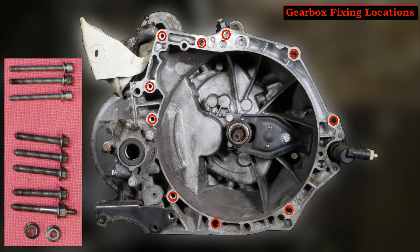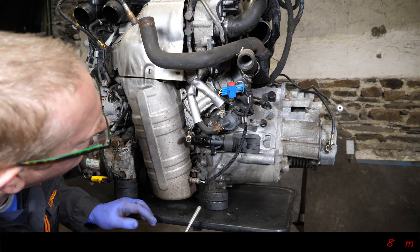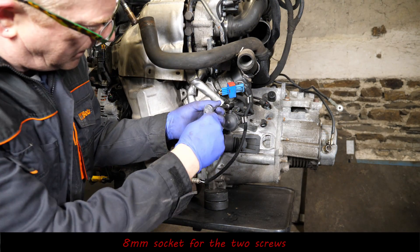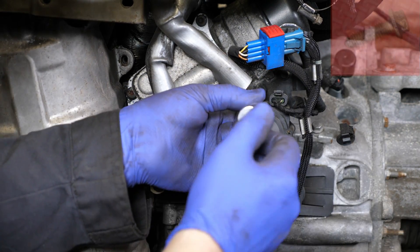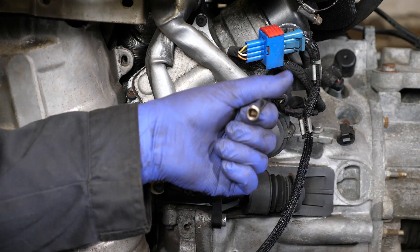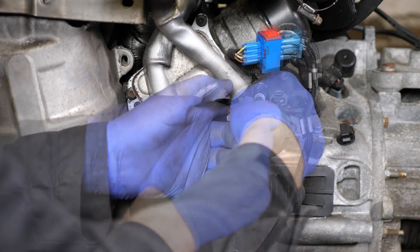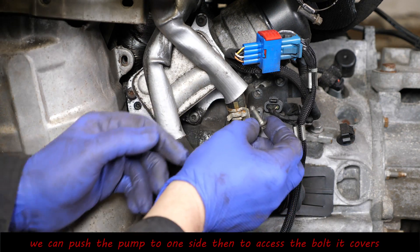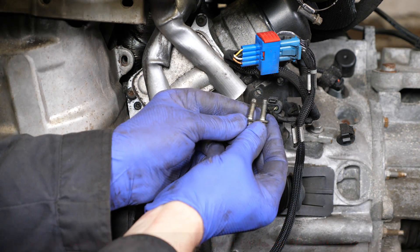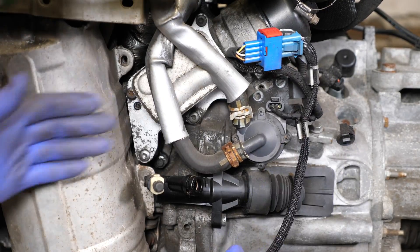The first thing to do is move the turbocharger auxiliary cooling pump to one side, but before that we'll have a quick look at the gearbox fixing locations. There are two small screws which come undone with an 8 millimeter socket — those screws are both the same length. This gives us access to one of the bolts holding the gearbox in position, and we can push the pump to one side.